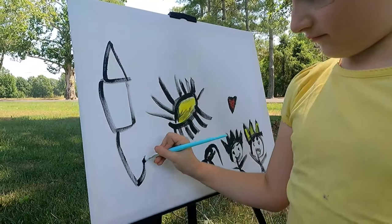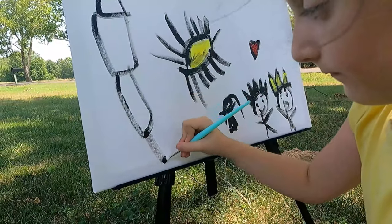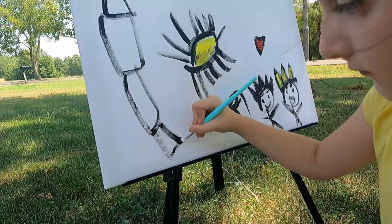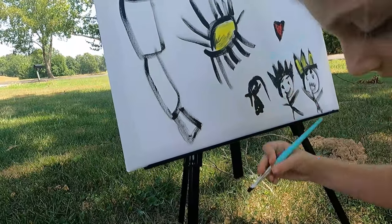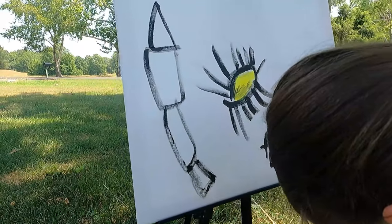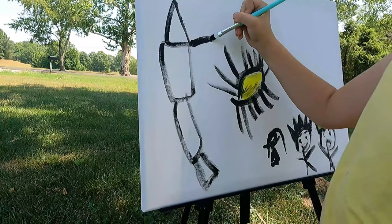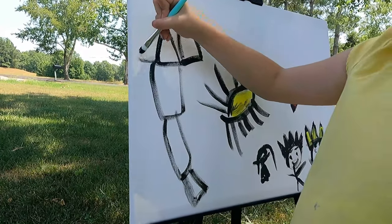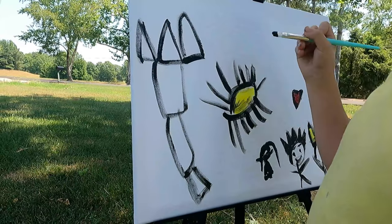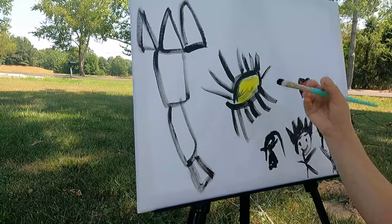Yeah, now you're doing a castle. What's that? It could be a castle. Oh okay. Well, that is a big castle. That could be like the tower — like the tower to the castle. Oh yeah, there's more. Okay. Oh wow, it's a doozy of a castle.